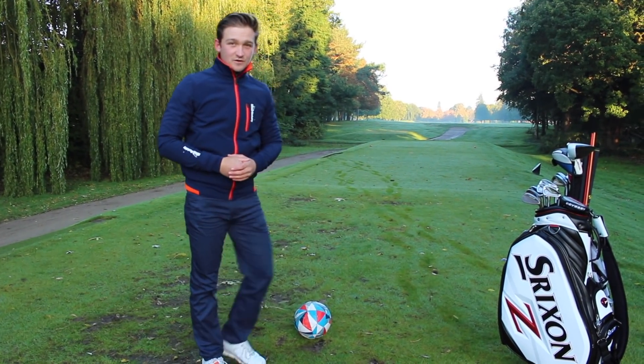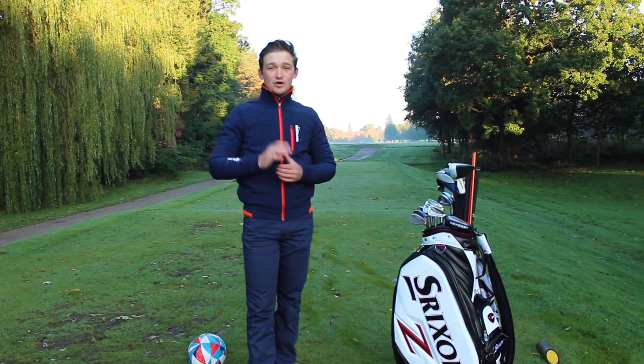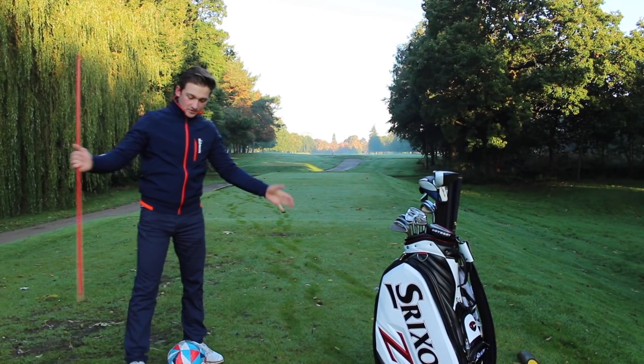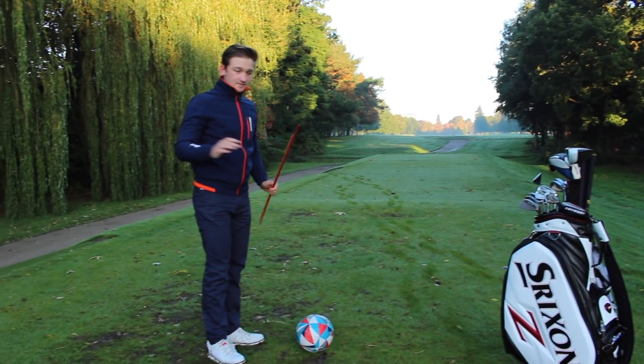In this case we're going to use a football to explain how we can achieve that in-to-out path and that desired draw, so we can hit those drives that are longer, straighter, and with more accuracy. So before we establish how we're going to achieve that path, let's lay down our ball-to-target line and our desired path line.